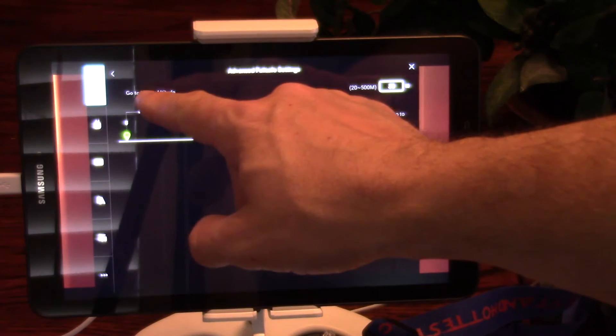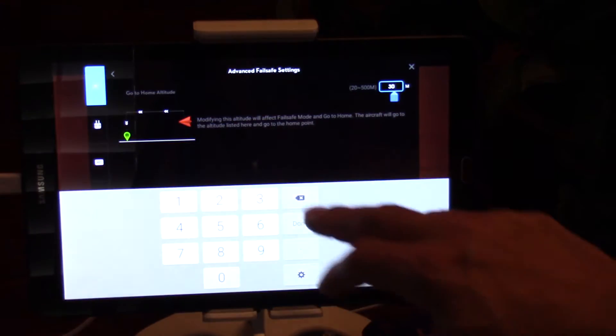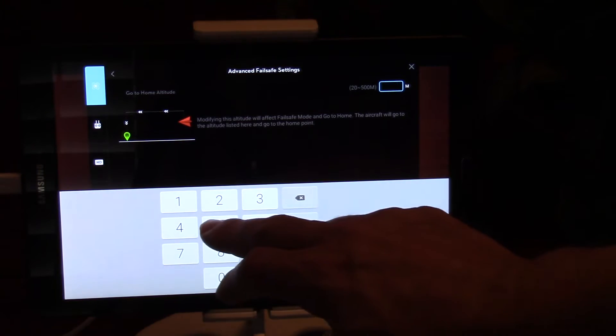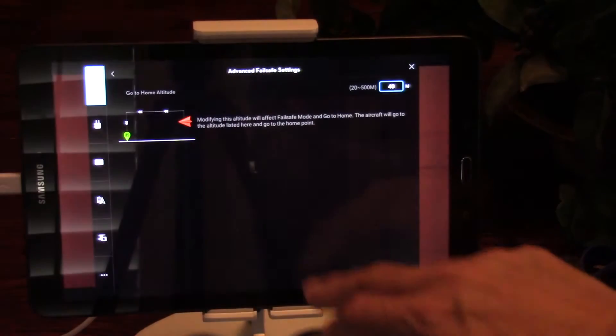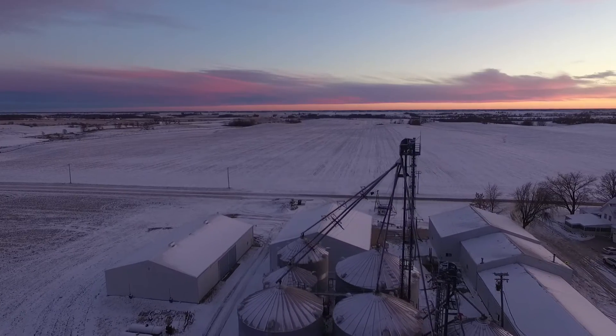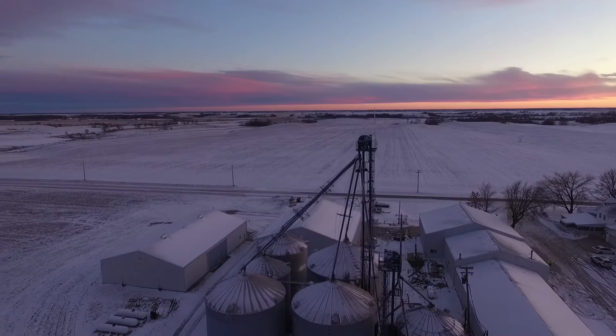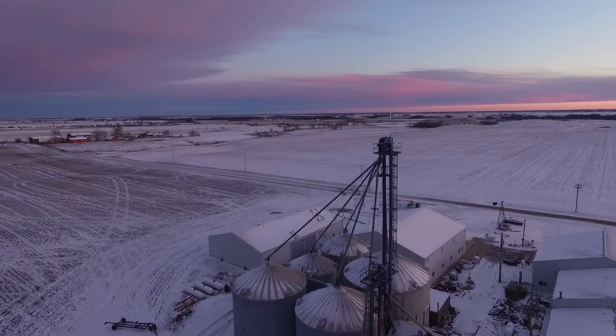When you first open up the DJI GO app, there may be a bit of setup you need to complete. One specific item is the return to home — you'll notice that the altitude is initially set in meters for the first launch of the app. So make sure you do the math in your head and set that return to home altitude above the maximum height of any of the structures on your farm, such as trees or grain legs.